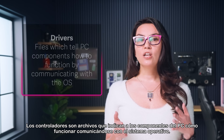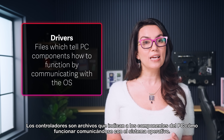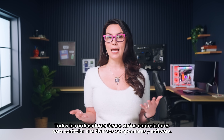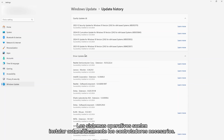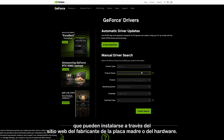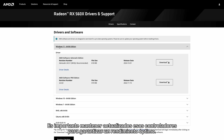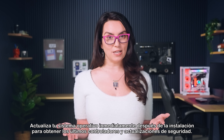Once you're in Windows, it's time to look at your drivers. Drivers are files which tell PC components how to function by communicating with the OS. All computers have multiple drivers to control their various components and software. Operating systems tend to automatically install required drivers. However, some PC components may require their own drivers, which can be installed through the motherboard or hardware manufacturer's website. It's important to keep those drivers updated to ensure optimal performance. Update your operating system immediately after installation to get the latest drivers and security updates.